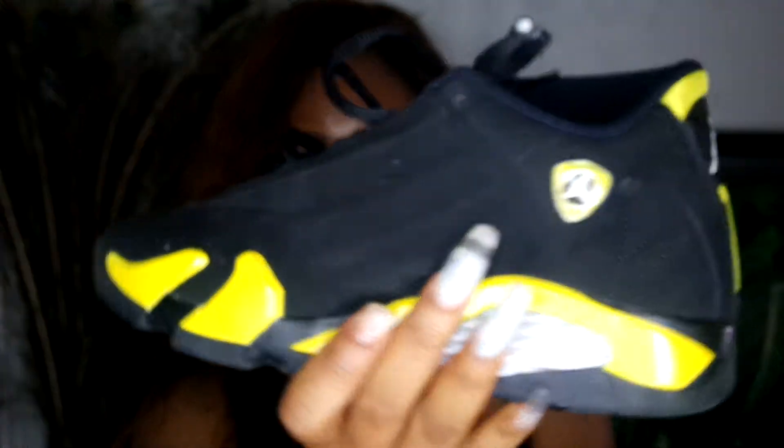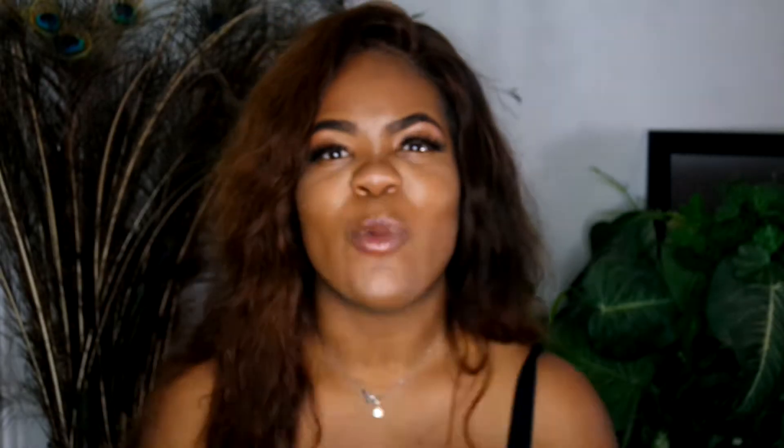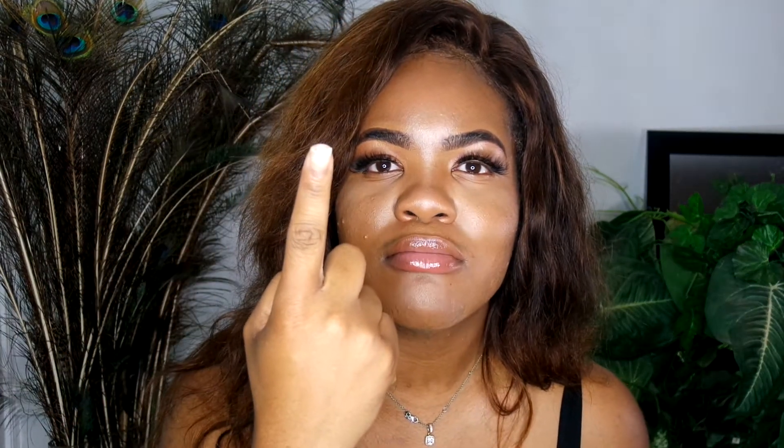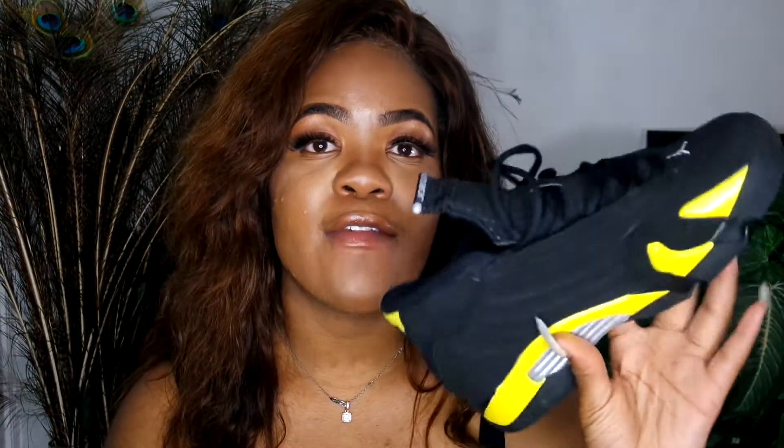My third favorite pair of Jordans are 14s. These are the Thunder 14s, in a size 7 with insoles. I love 14s just because of the unusual, unique shape they have. Besides these, I have another pair — they're the graphite 14s, sometimes called Georgetown 14s — I'm putting a picture of those right here. Those are my babies, but they started to yellow and I wasn't rocking with it, so I'm getting them restored.